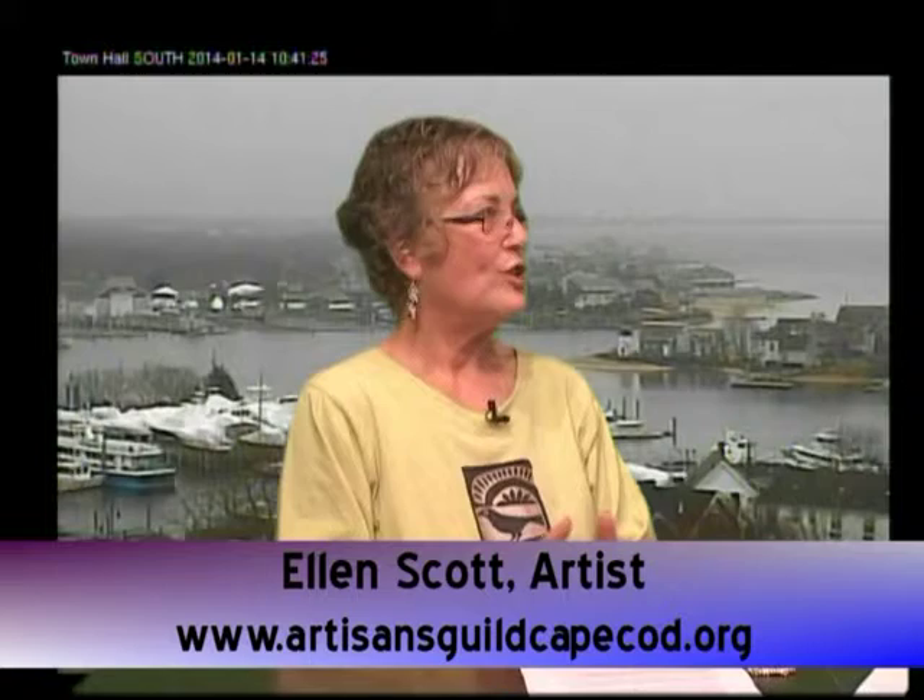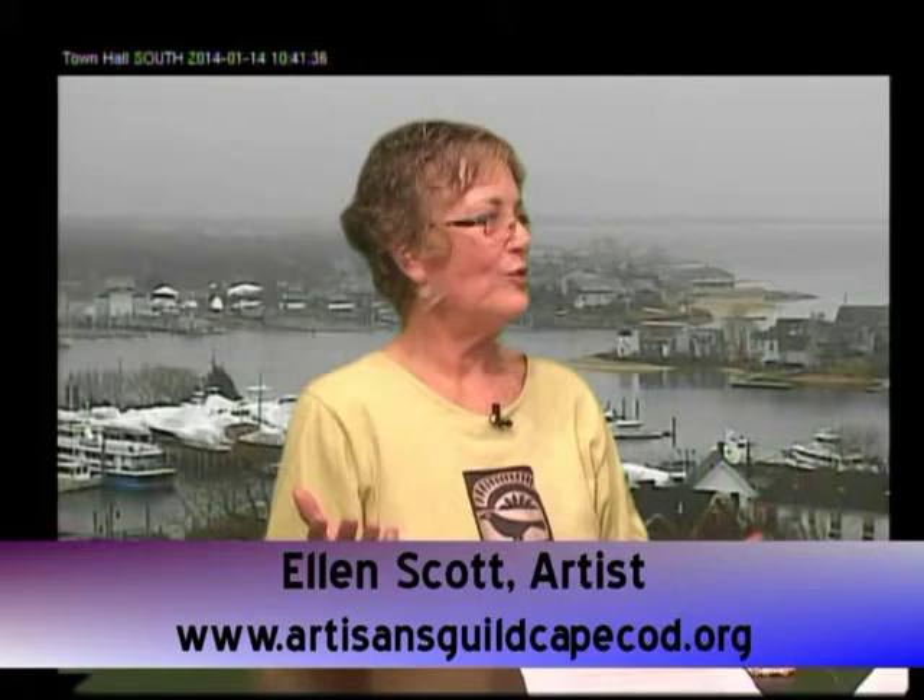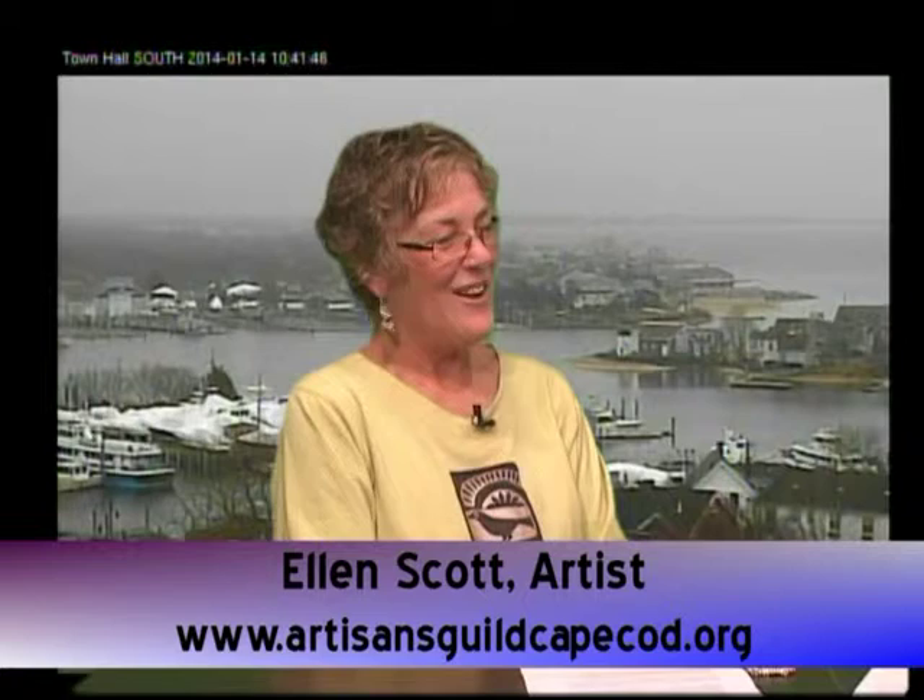Let's now talk about your work as president and how it overlaps with the organizations you're involved in. The Artisans Guild is now going into its 52nd year. I became a member probably 10 years ago because they were known on the Cape for having a quality show, and I wanted to be able to exhibit my work. I was a member for about a year and they talked me into being recording secretary, and from then I have held office with the Guild. Some people laugh and say I'm just going to be president for life. What I like about the Guild is that we mentor other people.